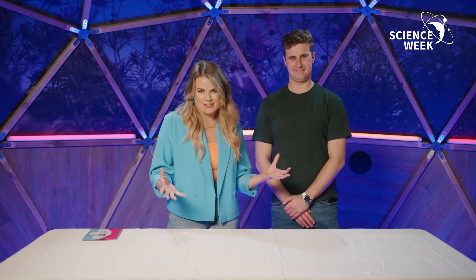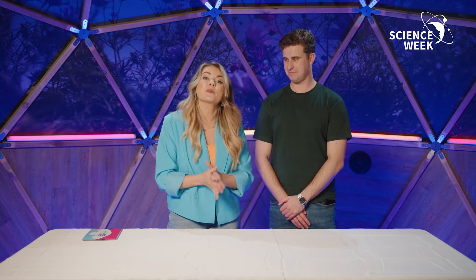Happy Science Week everyone, this is Sulean Goethebobond Sultas. We have been getting some amazing questions, and one of the questions you've sent in to us was: what is a rainbow? We have Keil O'Toole here from Trinity College Dublin and he's going to answer that for us.